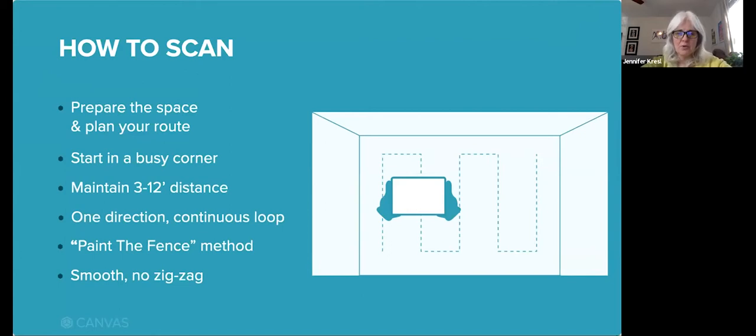Then start in a busy corner of the room — it's best to start in an area with a lot of geometry, and that could be structural details or decor. Maintain proper distance from what you're capturing. Your device's camera has a range of just over 16 feet. You want to be between roughly 3 and 12 feet from what you're capturing. If you get too close, tracking can be lost, which can affect accuracy and detail. And if you're too far away, you'll be out of range, so it won't be captured correctly or at all.